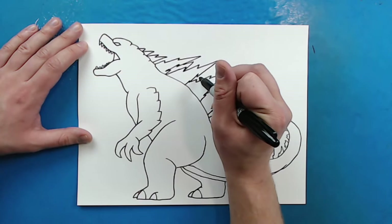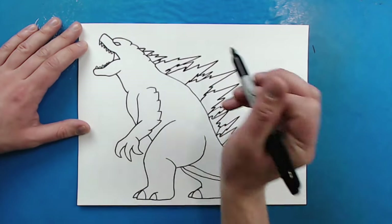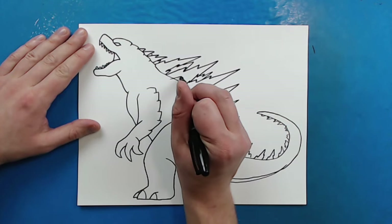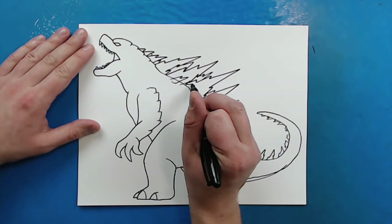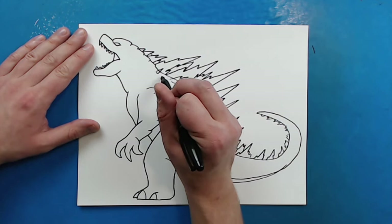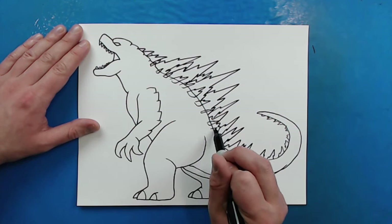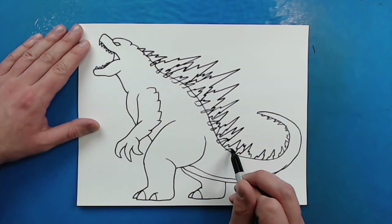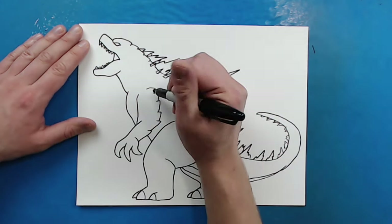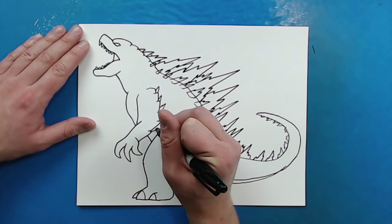I'll put maybe a few in here as well, kind of a couple around there. Right along here I'm going to put a couple more smaller ones too, just to show that he's got different rows of them growing all over the place. I'll put some of these all along here. Now I'm going to put some of these little pointy lightning bolt shapes on his arms as well.